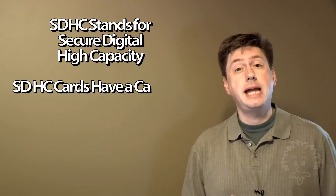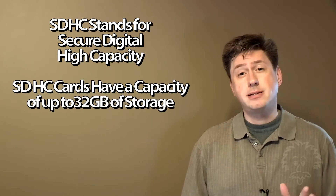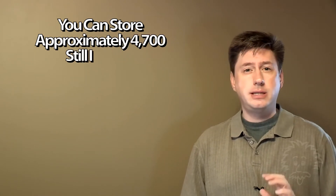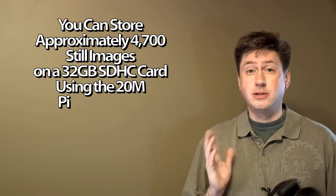For me, SDHC is the sweet spot. SDHC cards are high capacity cards and they support capacities up to 32 gigabytes in size. That's a lot of storage space — it'll allow you to store thousands of pictures and take hours worth of high definition video. It's a great format.